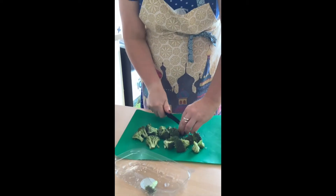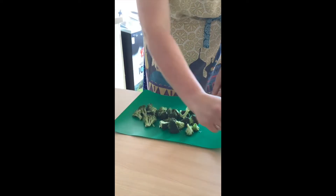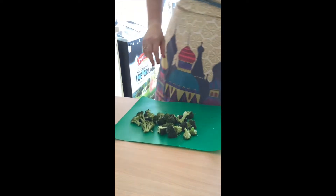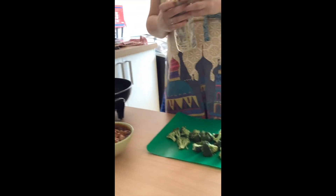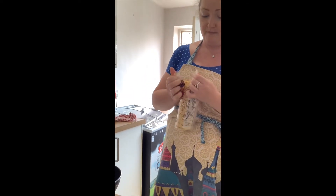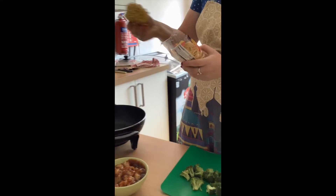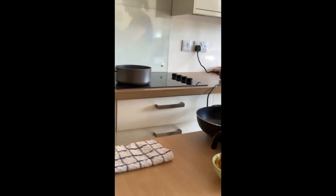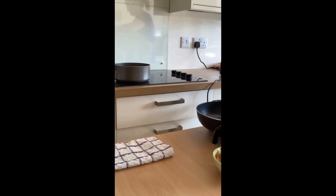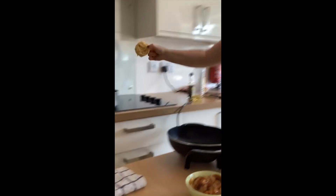Stir-fries are really good, not only because they're cheap and easy to do, but if you're going to use noodles you can get the ready-to-wok ones, which tend to be more expensive. The dry noodles are just as good — just pop them into a pan of boiling water. We're cooking for three, so I'd use one block per person.